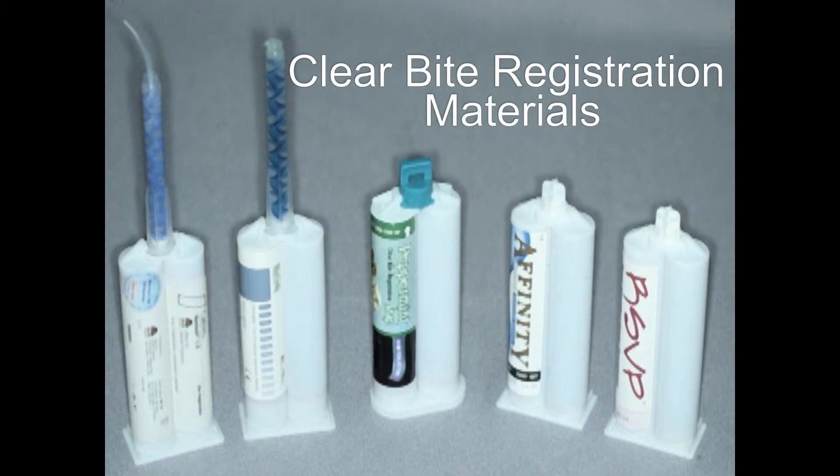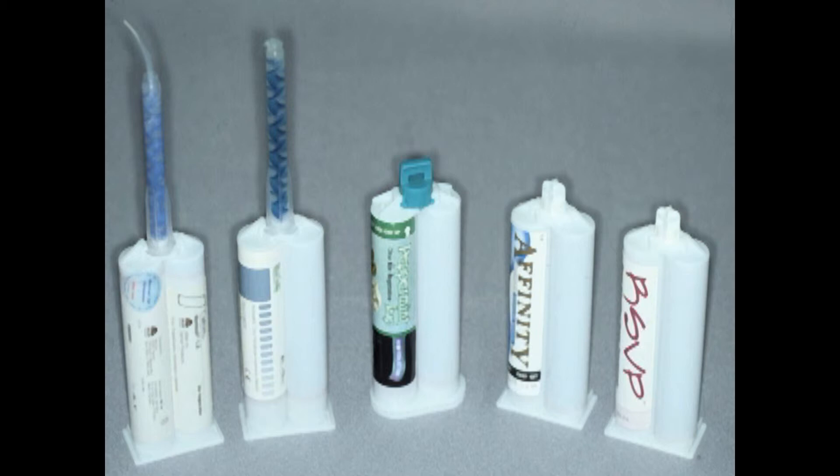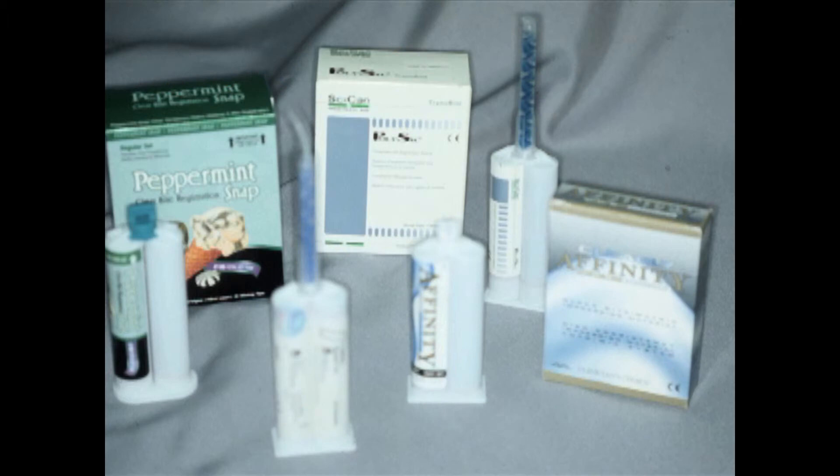Here are some of the materials — I've used every one of these. Every material is a polyvinyl siloxane bite registration material. It's not made for this technique; it's made for making bite registrations. So they can't charge any more for this than for any other bite registration material. I'm using a milliliter or two of this material to make what is called a custom matrix, and I use that custom matrix to reform my composite. These are in your handout. I don't push any one particular material — they all work. I would pick one with a short working time because you don't need a long working time to take this type of impression.